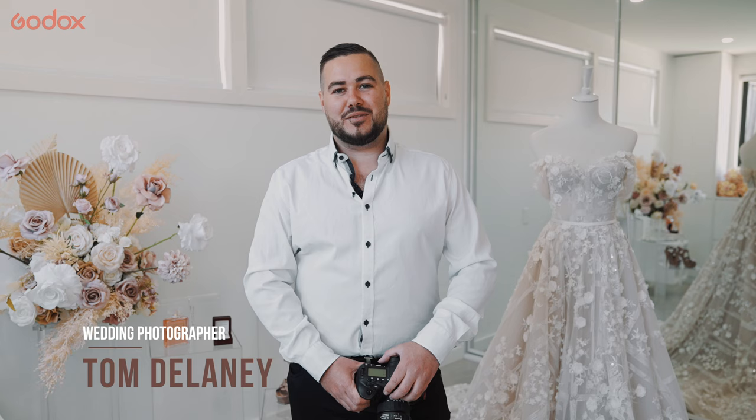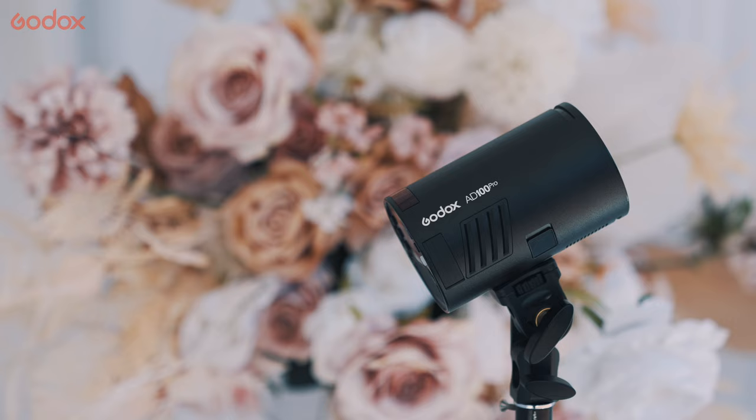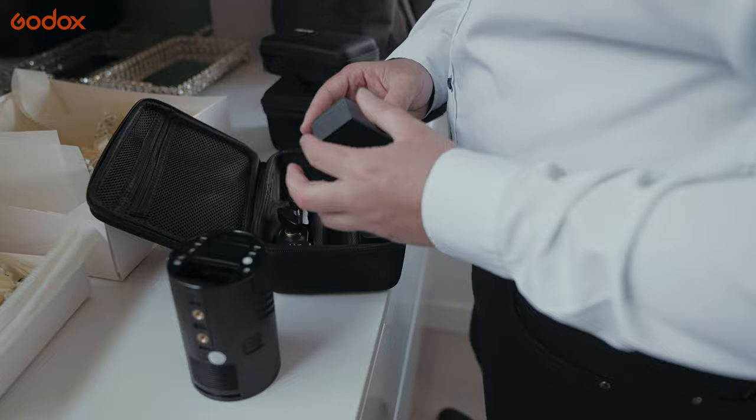Hi guys, my name is Tom Delaney. I'm a Sydney wedding photographer. Today we've got a gorgeous wedding happening. The weather is really nice outside and I'll be using the Godox AD100 Pro lights.